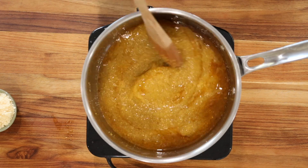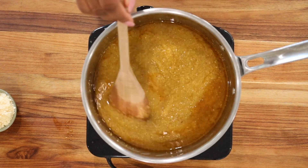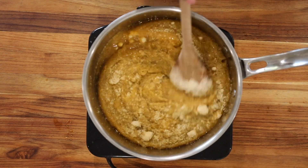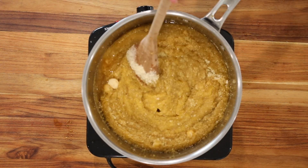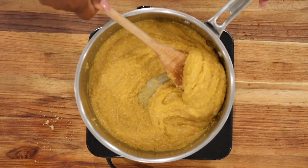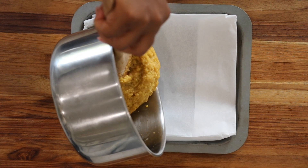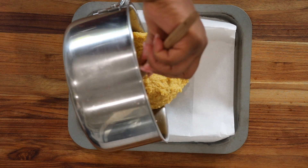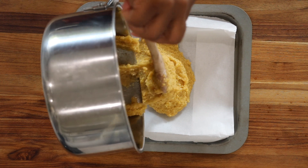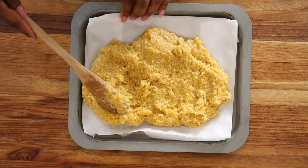Once it starts to thicken, go ahead and add in a quarter cup of Parmesan cheese. Continue to stir until all of the ingredients are completely incorporated. Once you're done, if your polenta is a little bit too thick, you can add an extra quarter cup of water, or you can leave it and spread it in your lined cookie sheet. Spreading it evenly allows you to have an even coat.